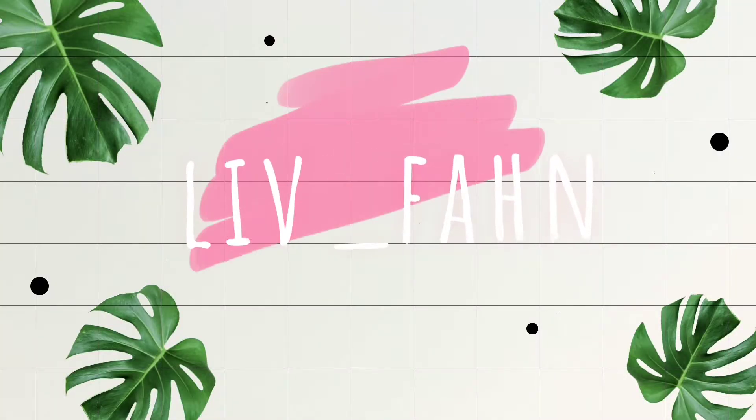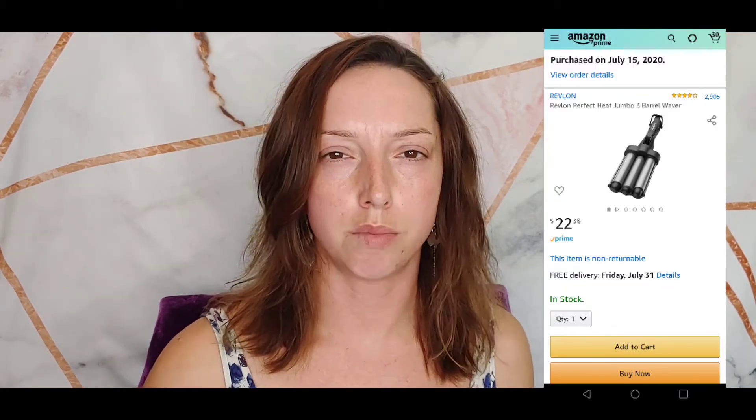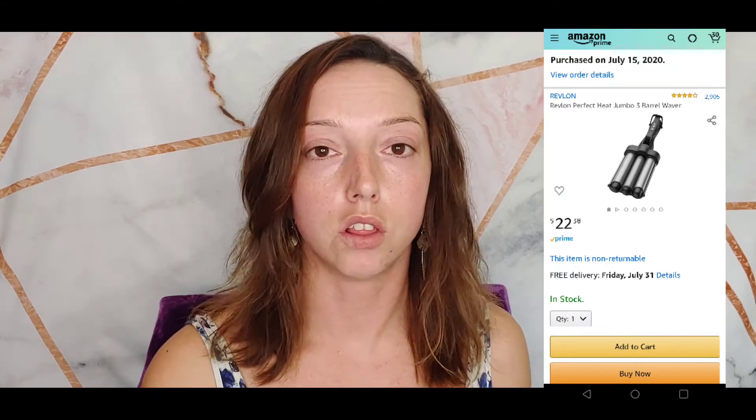I've just turned it on and I want to read you some things off the box. By the way, this was $22 and some change — I have Amazon Prime so it was free shipping. They have a lot of different ones to choose from; this one seemed to have decent reviews and was at a lower cost. It's a three barrel jumbo waver that styles large sections of hair fast, with 30 heat settings for all hair types, an on-indicator, swivel cord for tangle-free styling, and a locking handle for travel.